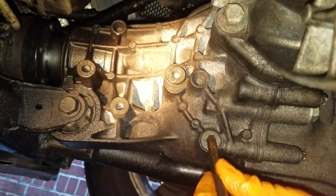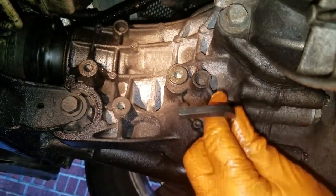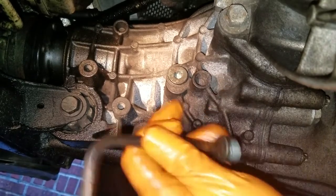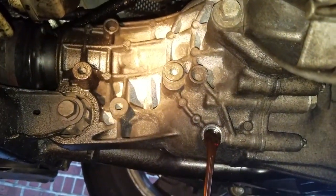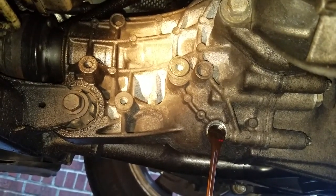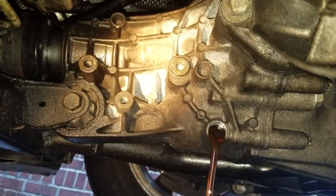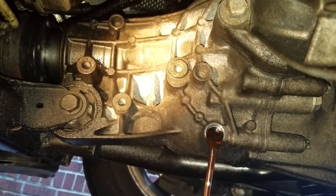You don't really have to take the fill plug off until later when you fill it up. You're going to have to use a transfer pump to pump the oil in once you put the fill plug back. Once you remove the drain plug, make sure that you have an oil catch pan underneath.